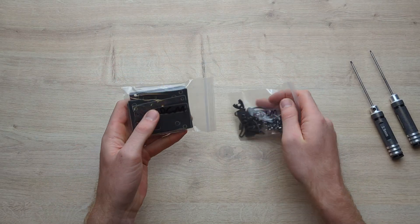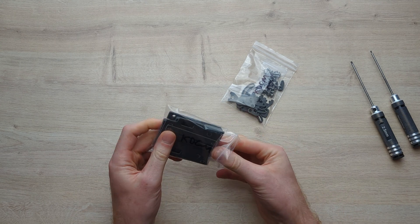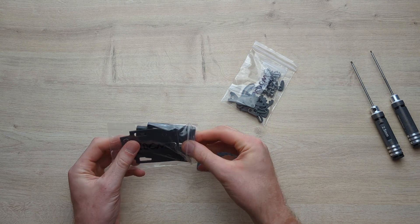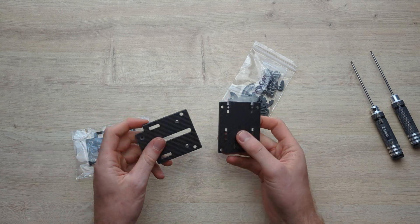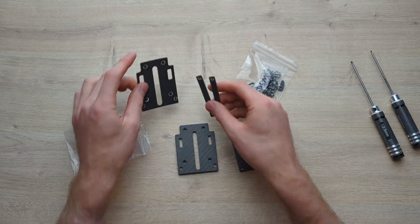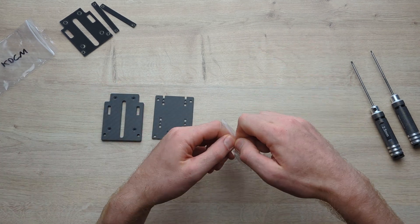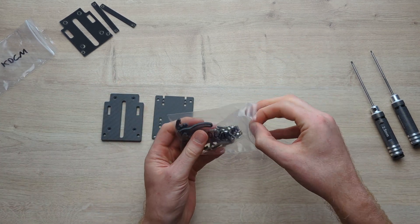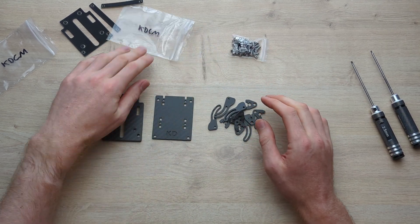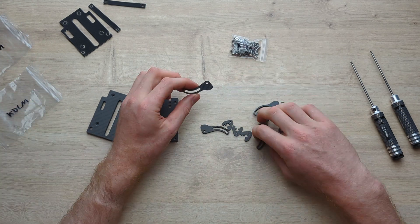With the KD camera mount, you get two bags. In the first one, we've got the two carbon plates — top plate and the bottom plate — and the foam pads, which we'll put on at the end. In the second bag, we've got all the hardware and various screws, plus the rest of the carbon pieces.